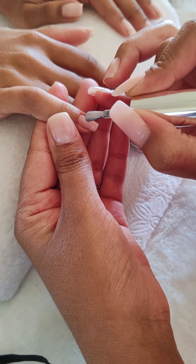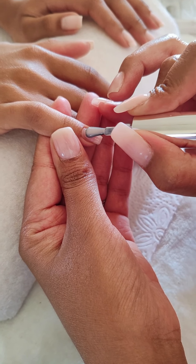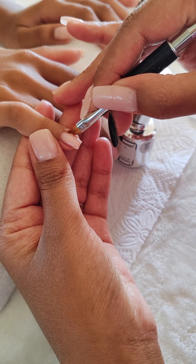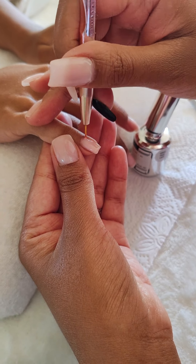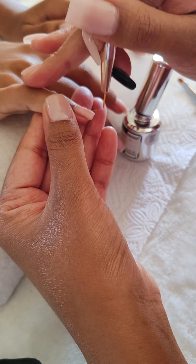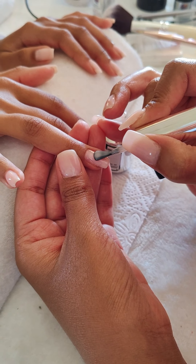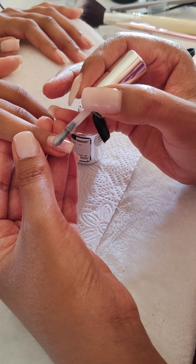Here I'm going in with my rubber base, also from Planet Nails. It's in the color pink lace — it's one of my favorite rubber bases. I am flash curing and after this I will cure it fully under the lamp for one minute.